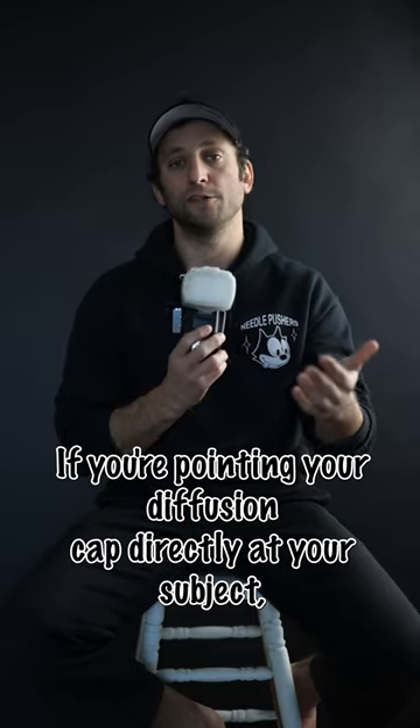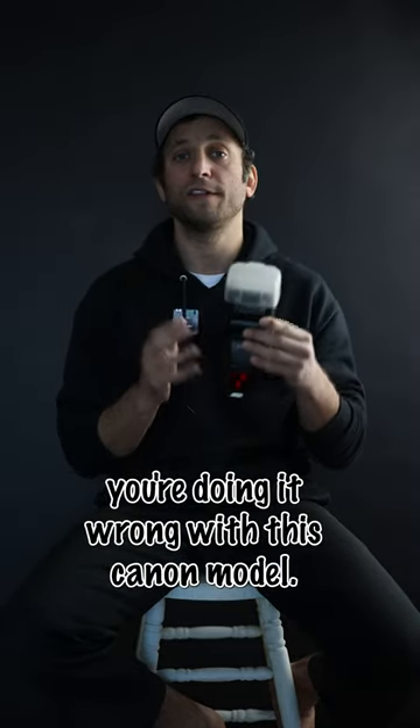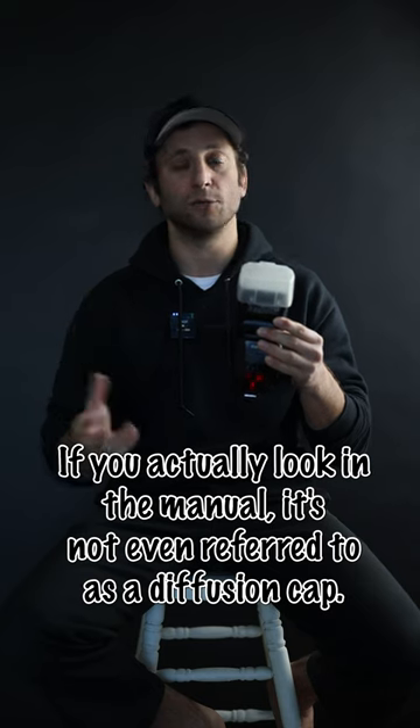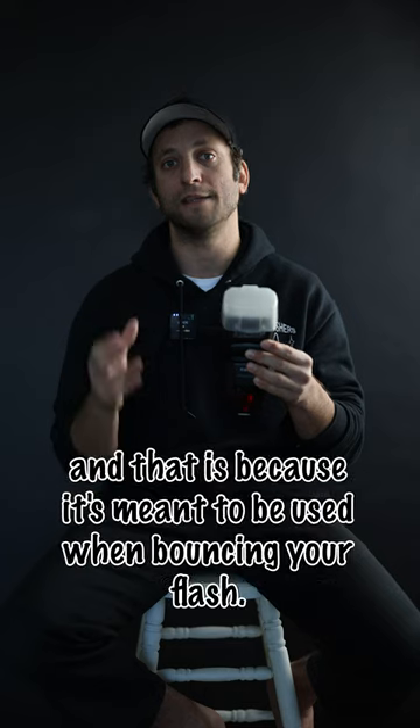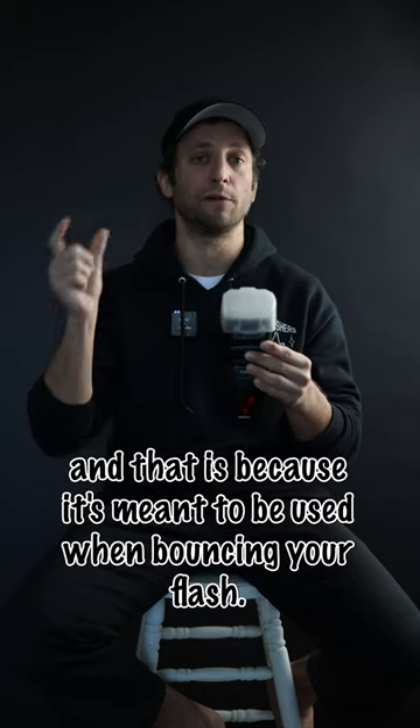If you're pointing your diffusion cap directly at your subject, you're doing it wrong. With this Canon model, if you actually look in the manual, it's not even referred to as a diffusion cap — it's actually referred to as a bounce adapter, because it's meant to be used when bouncing your flash.